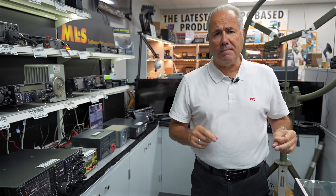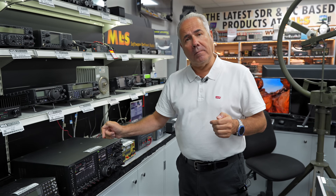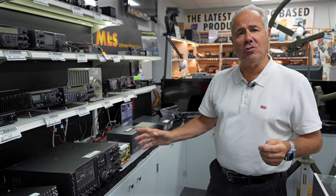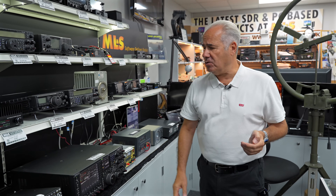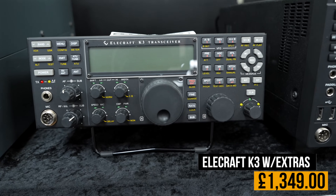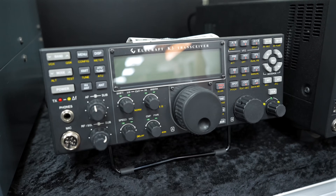The TS990S with internal tuner, 200 watts, just under £4,000. When you consider that's only £500 more than the used TS890S, I think that's really good value, plus the fact they've only just stopped making it. No, I don't know of a replacement — come on Kenwood, get your finger out and give us some top-end HF gear. This has just come in — the Elecraft K3 with the expensive S upgrades, it's a K3S at £1,349.